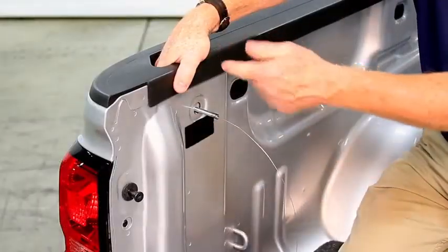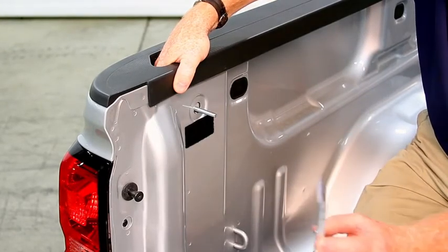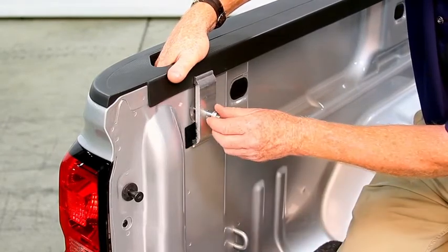While holding the back of the clamp, remove your fish wire. Place the other clamp half on the bolt and just start your nut.